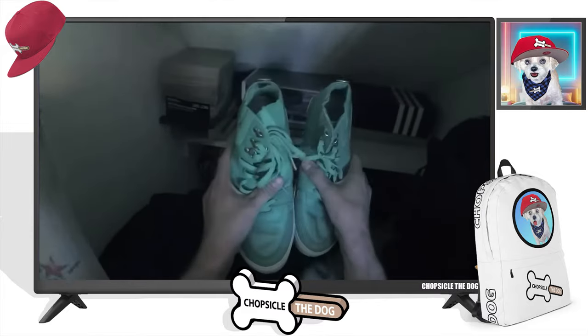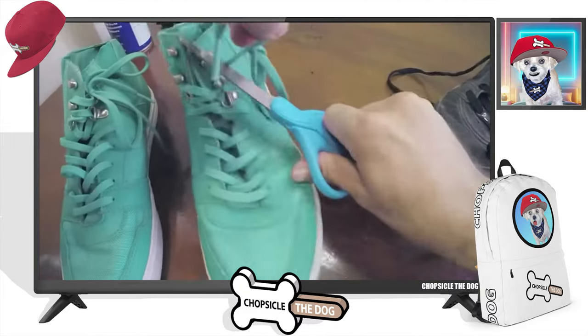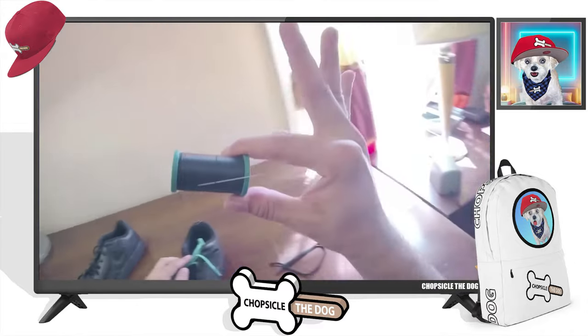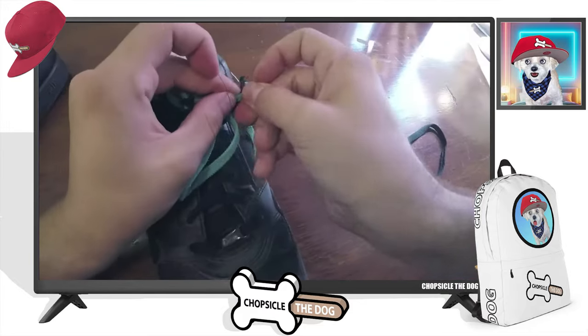All right. He's found another pair of shoes. Oh, smart. He's going to cut the already tied part off of one shoe and sew it onto the other. Genius!